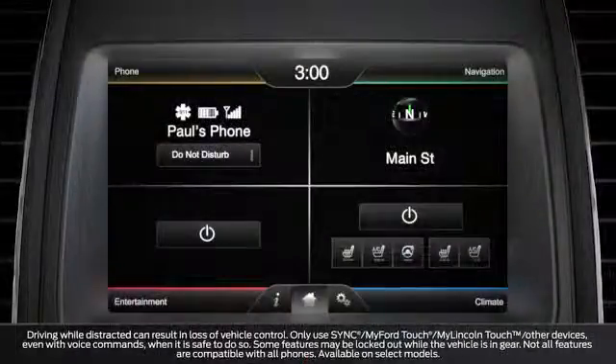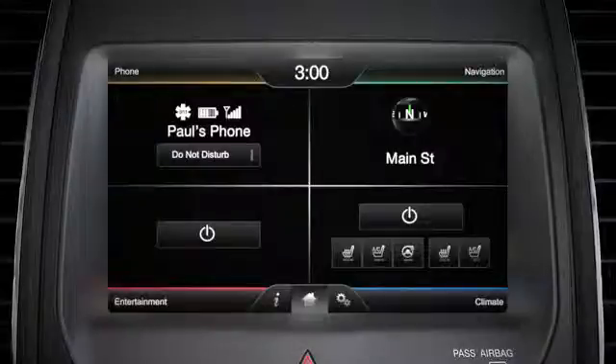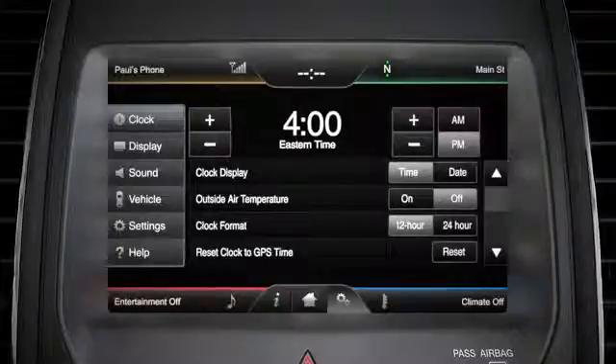You can set your clock and show the outside temperature on your display using your touchscreen. To set your clock, just touch the clock display at the top of the screen. Here you can use the plus or minus icons to the left to change the hour, and on the right to change the minutes.